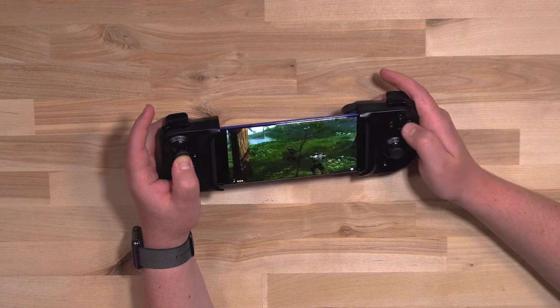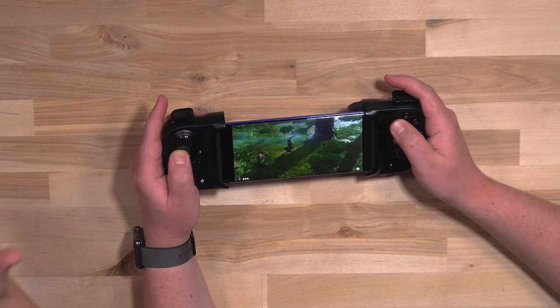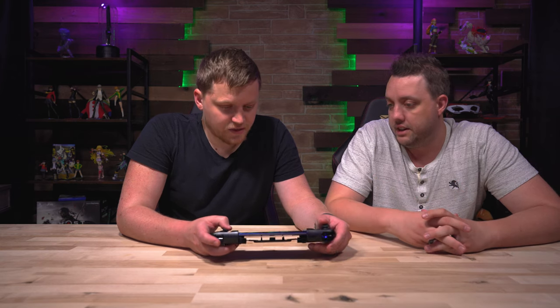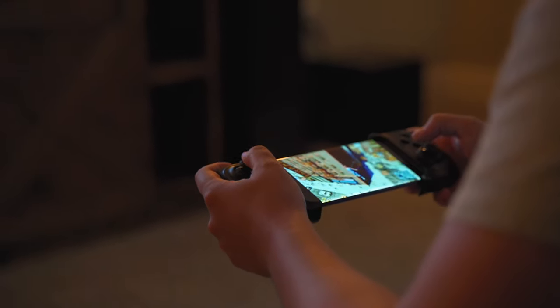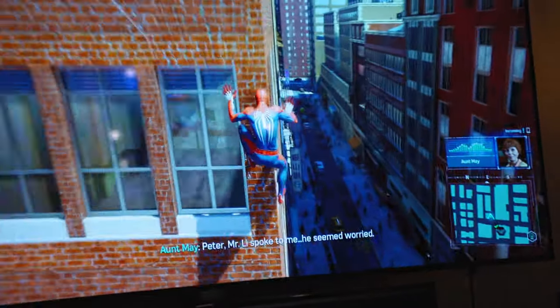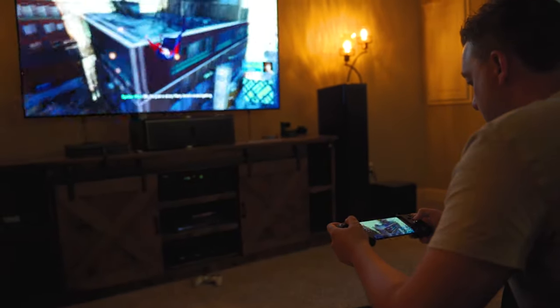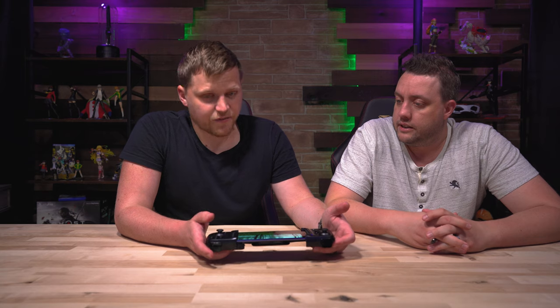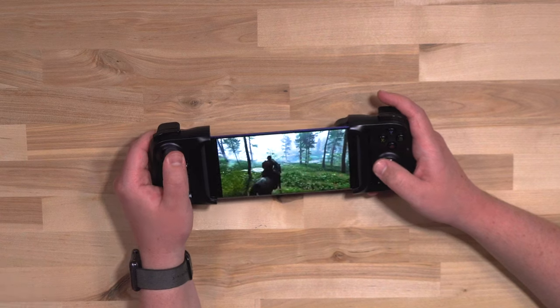It seems to work like you're actually playing PlayStation 4. The only time it lags or seems weird, I do believe that to be an internet or remote play issue. The actual controls, when it's running, are very responsive — about as responsive as just playing the PlayStation. It works really well. Every button seems to work pretty much exactly like you would expect it to on a PlayStation.